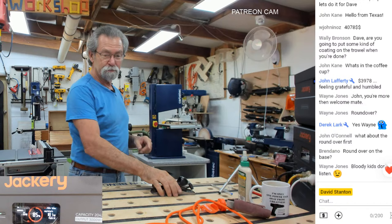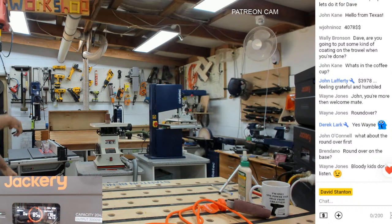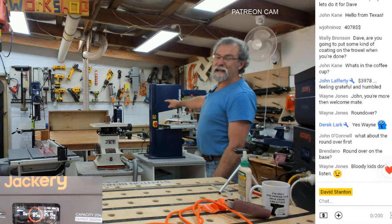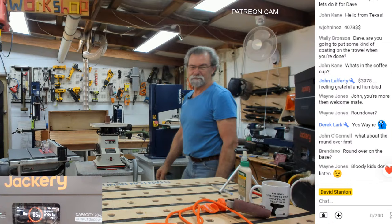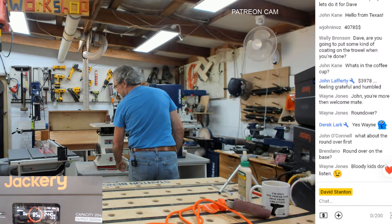Now here's the thing I wanted to show you guys — I don't even need to change the cameras. I'm going to try turning them all on: this one, this one, and the bandsaw. Easy.